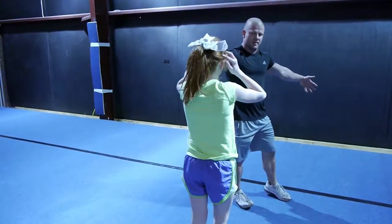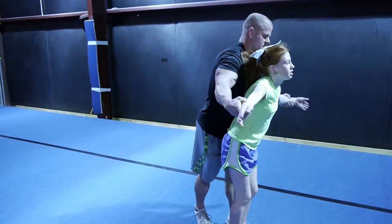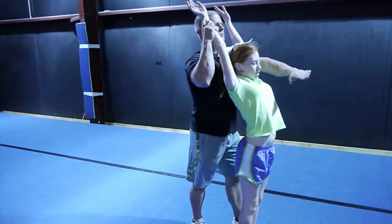Arms came down a little bit when you set. You don't want to set up here. Setting here, lift the knees up in front.